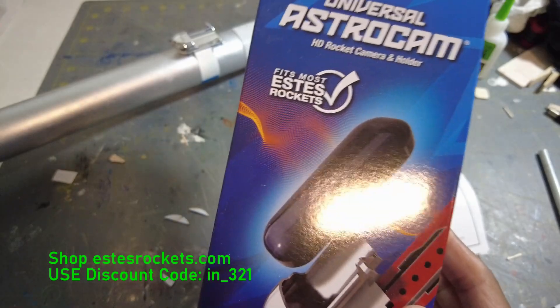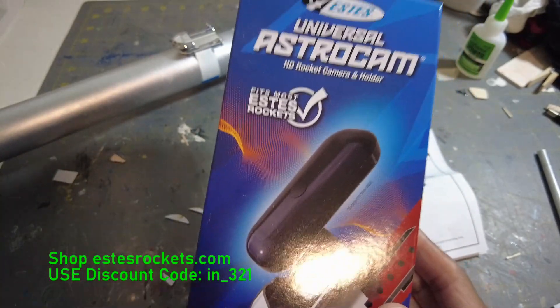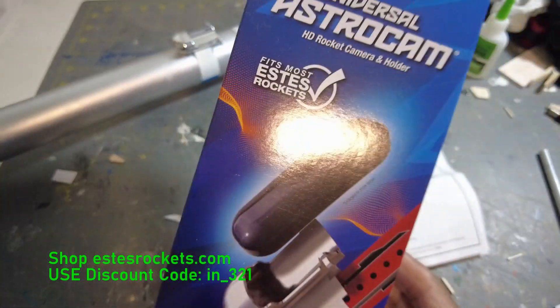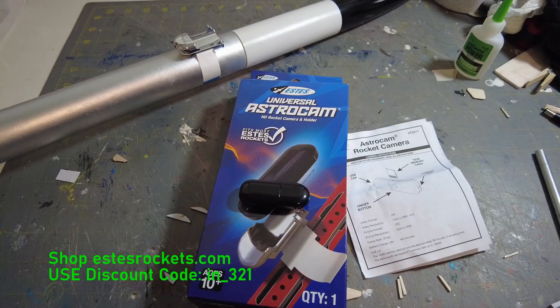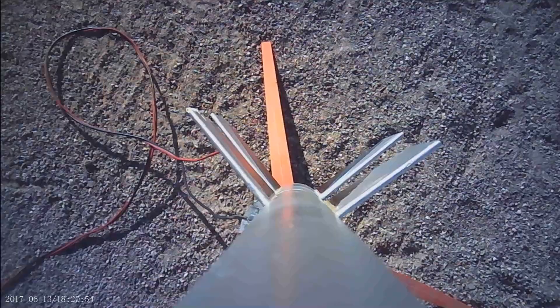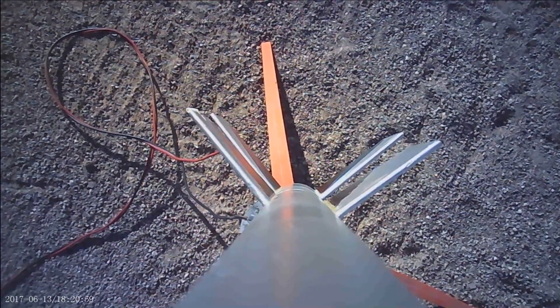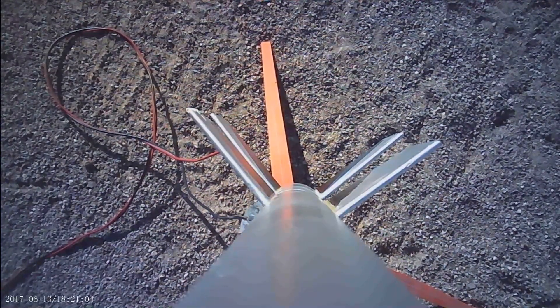Now let's get on to this. Enjoy this onboard footage of the Astron Omega taking off, staging, and watching the boosters pop off. Subscribe to the channel, guys. Alright, it's ModelRox321. Here we go — got the Astron Omega going to D12-0 to a C11-5, and we are going in 5, 4, 3, 2, 1.